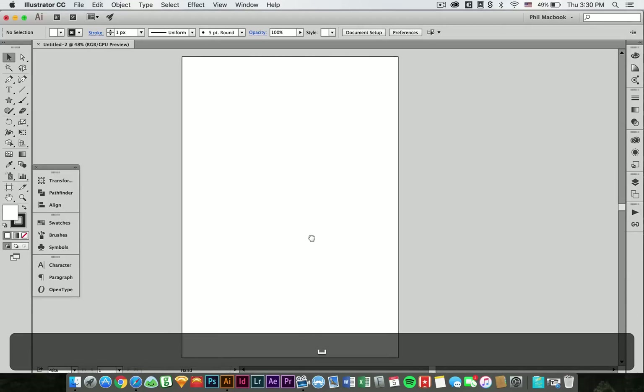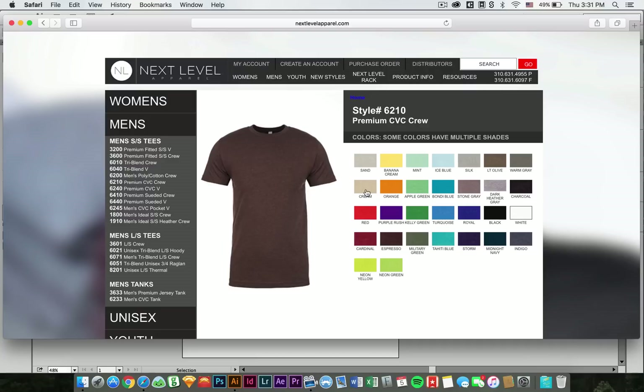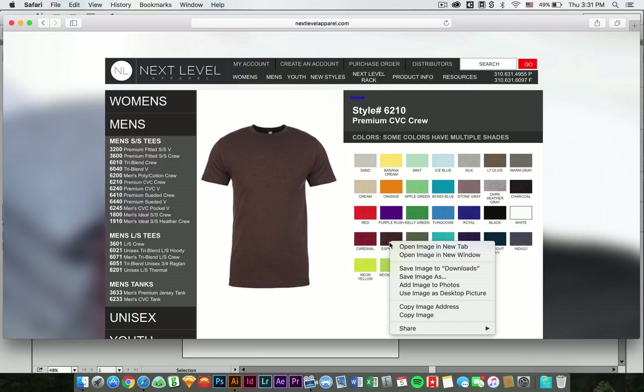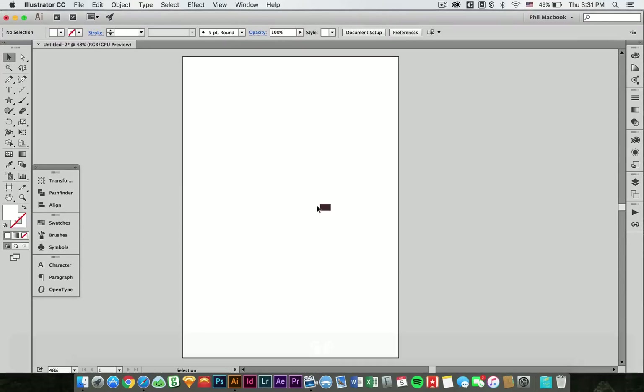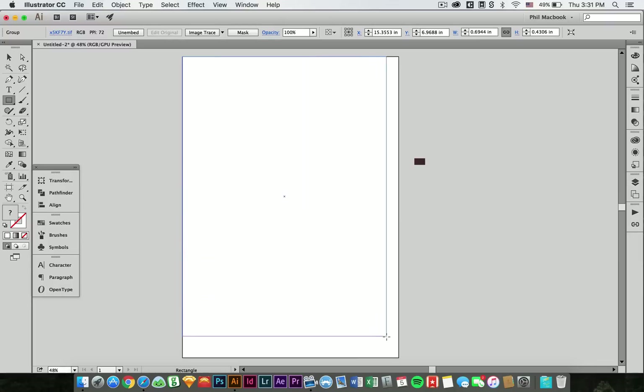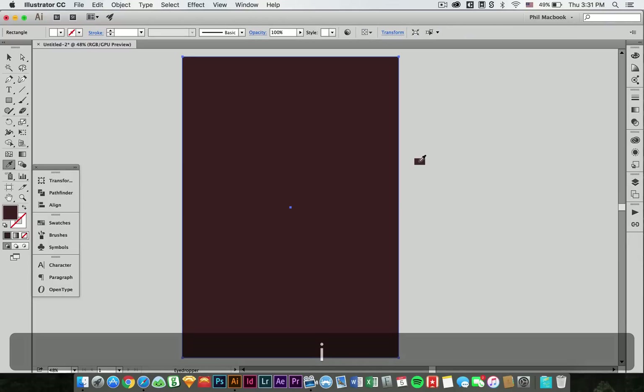For my color palette, for my t-shirt color, I actually pulled it from Next Level. Next Level's got great t-shirts. So I'm pulling the espresso color here and I'm just going to paste that right into Illustrator. I'm just going to draw myself a little background image here to get the t-shirt background color on lock. There's my espresso — go ahead and lock that in place.